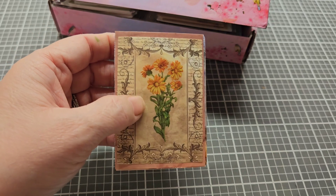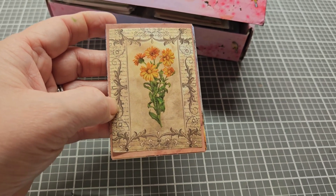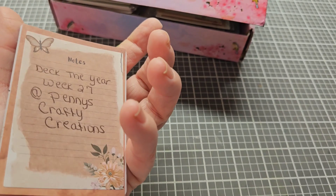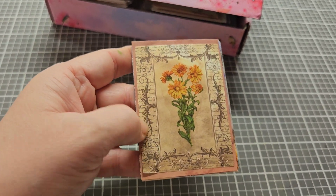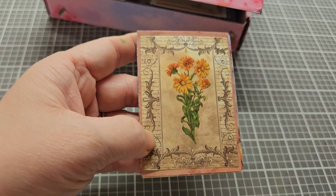I've got different images, different flowers, stickers, and all of that. So y'all look for some more ATCs and other embellishments and stuff using this paper, because like I said, I'm really liking it.